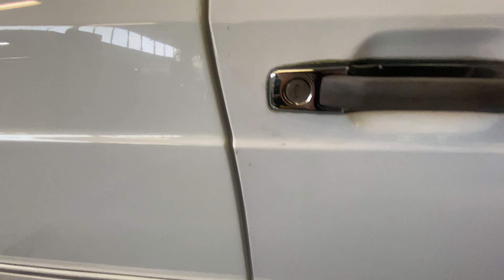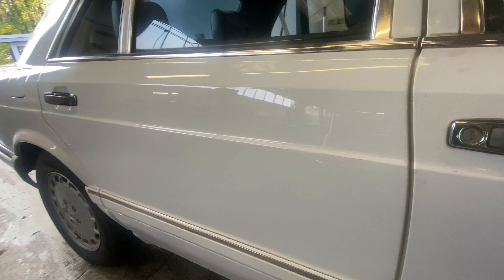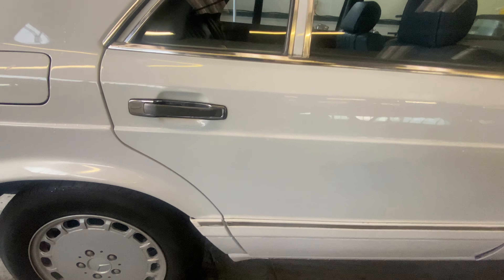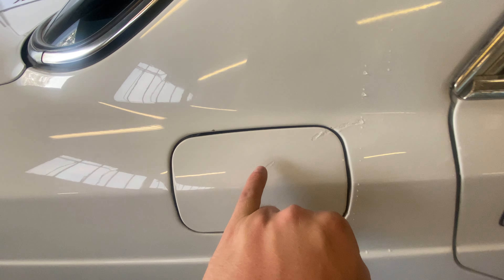Coming down the driver's door, again all nice and tidy — a few little touch-ins here and there. With it being a sort of flat white, there are a few little marks. The body kit's all okay on the lower half. Massive rear door — nice and straight, no dings or dents — again a few little touch-ins here and there. Coming around the rear arch, no corrosion there, and a little bit of a mark here with a few more touch-ins and a couple of slightly worse ones next to the petrol cap.